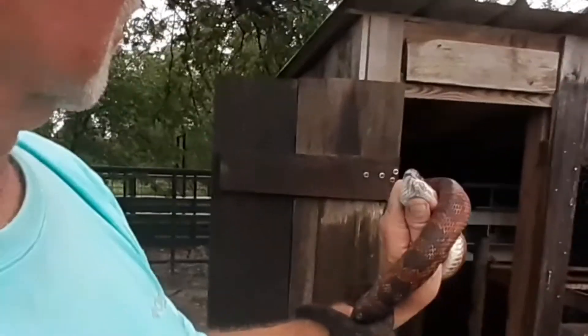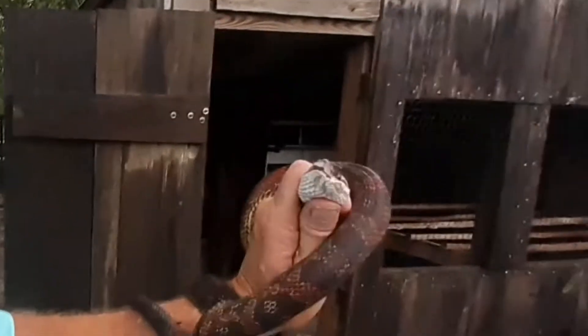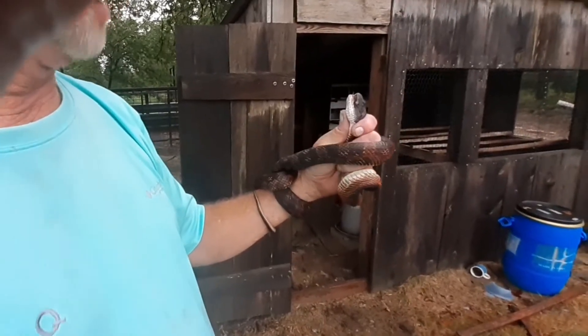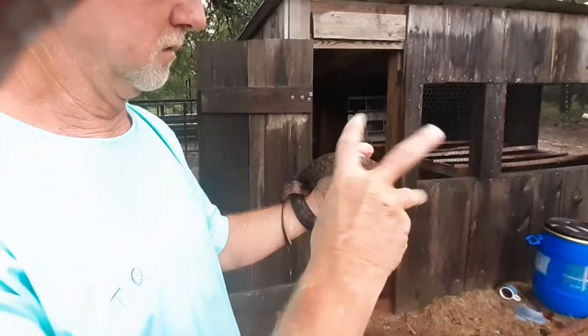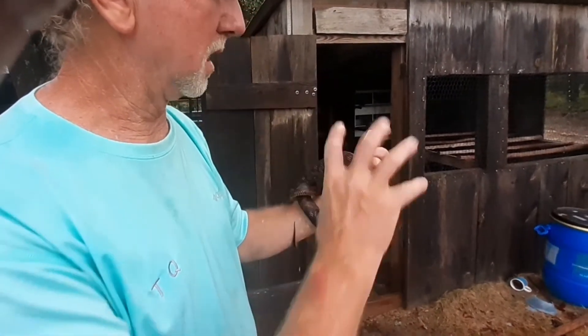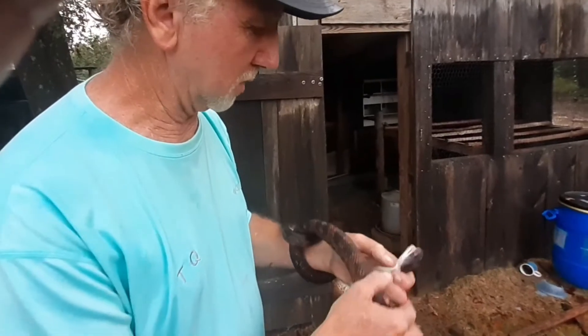They are pretty neat little snakes. The jaw is still unlocked — you can see that. It looks like I'm mashing it but I'm not. After they eat something like that, you can watch them open their mouth and put their jaw back in joint where it's supposed to be.